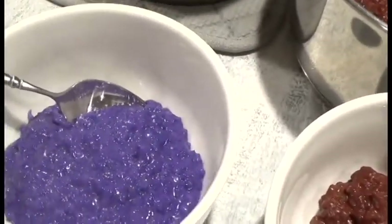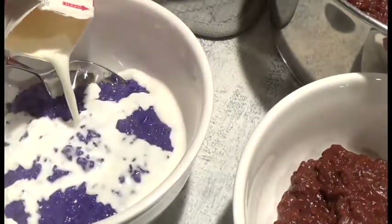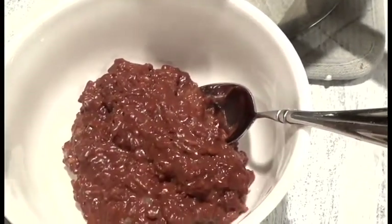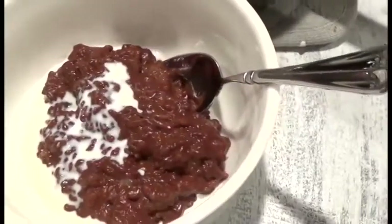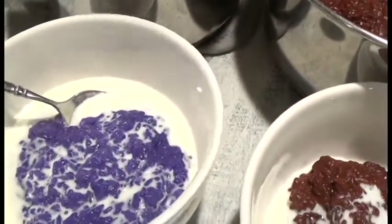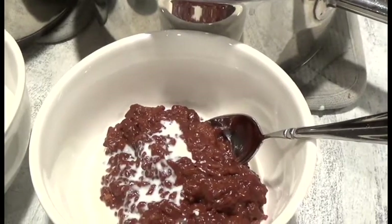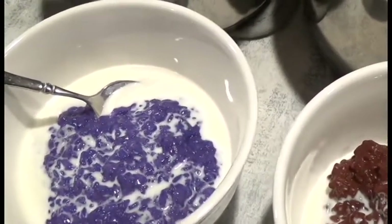It's basically done! I have the ube champorado and the traditional chocolate rice porridge champorado. When you serve it, you want it hot — though you can have it cold too. If it's been in the refrigerator, just add some half-and-half and microwave for 30 seconds to a minute. A lot of people also add evaporated milk, condensed milk, or a sprinkle of sugar. This is why we don't flavor it too much while cooking — you flavor it more when serving. It's a great traditional Filipino breakfast or merienda, the afternoon snack. I hope you enjoyed this Filipino recipe — thank you for watching A Simply Simple Life, mahalo!